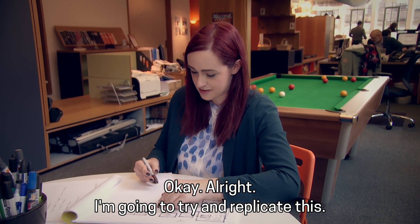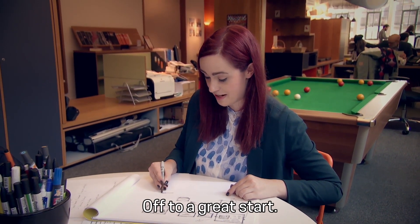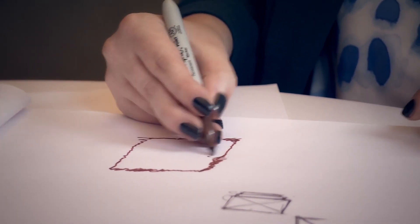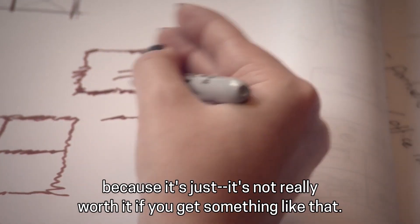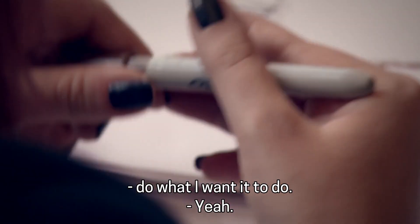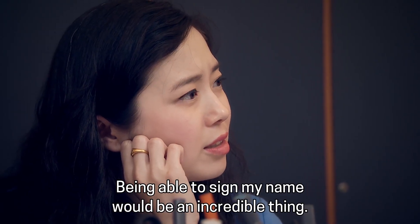I tend to just avoid doing sketching and writing now because it's just not really worth it if you get something like that. Anything you could do that would just make my hand do what I want it to do and be able to sign my name would be an incredible thing.